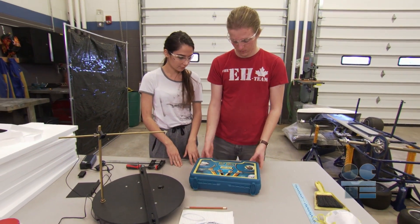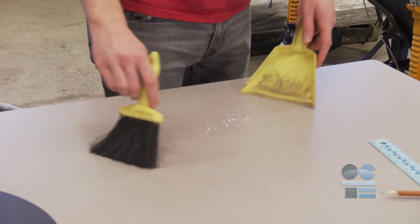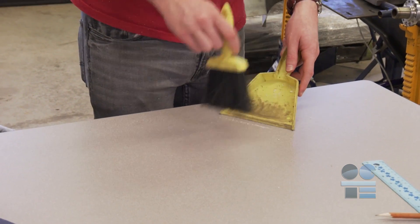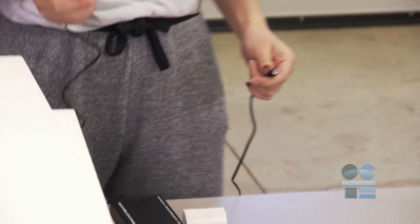Choose a work area near a power outlet so that you don't need an extension cord. Be sure the work area is clean, dry, and clear of any tripping hazards. Make sure you plug and unplug holding the plug itself, not the wire.